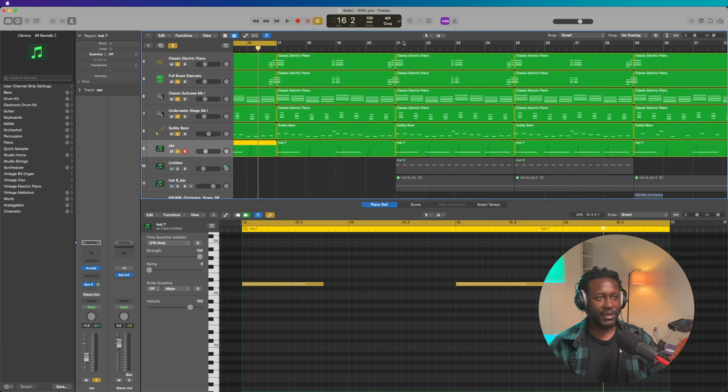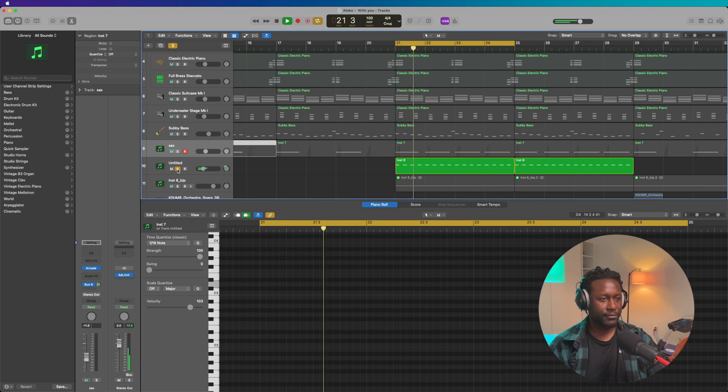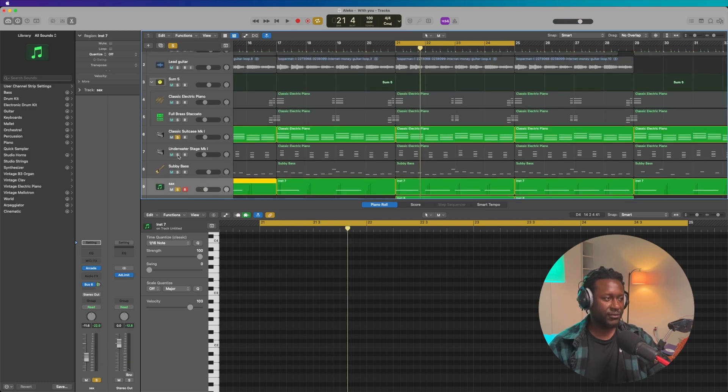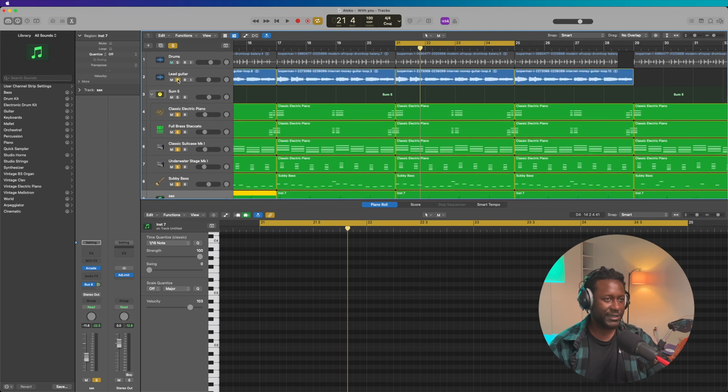Then I used another vocal chop. Let me play it on its own — it goes like this. Together with the other vocal chop it goes like this. On its own it's kind of whack, but when combined with everything else it sounds really good. Let me play that together — it sounds like this.